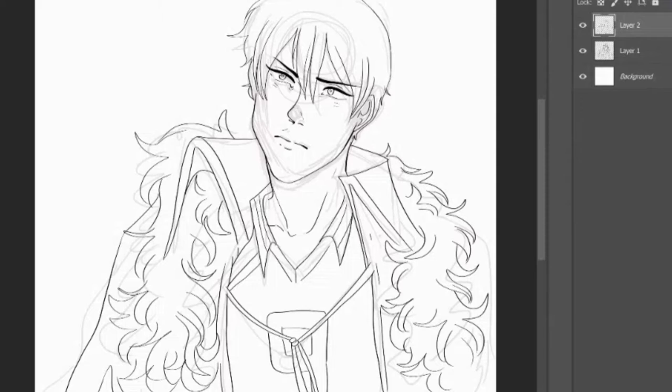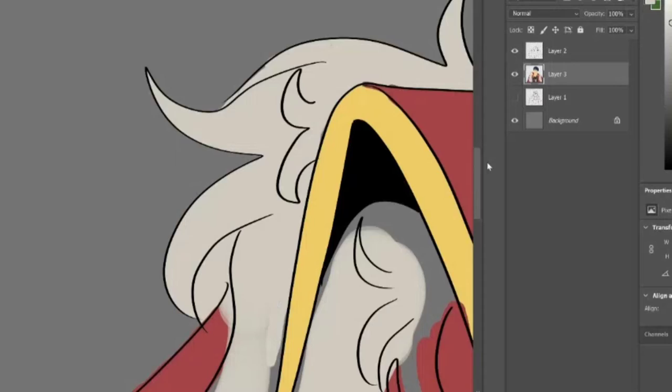As you can see, I already started the line art because I forgot to record the sketching part of this drawing. But next time it won't happen — I promise.